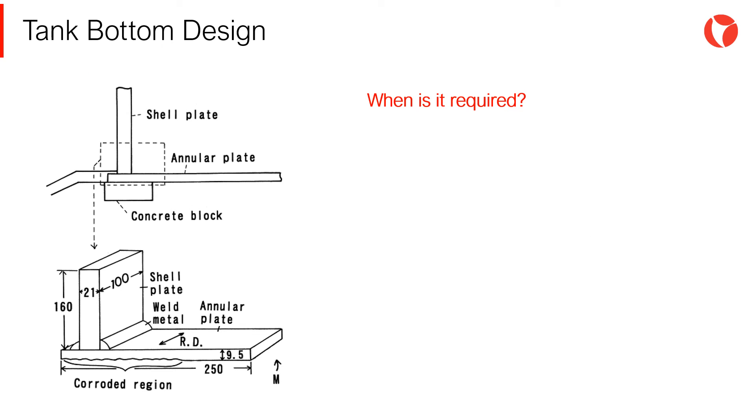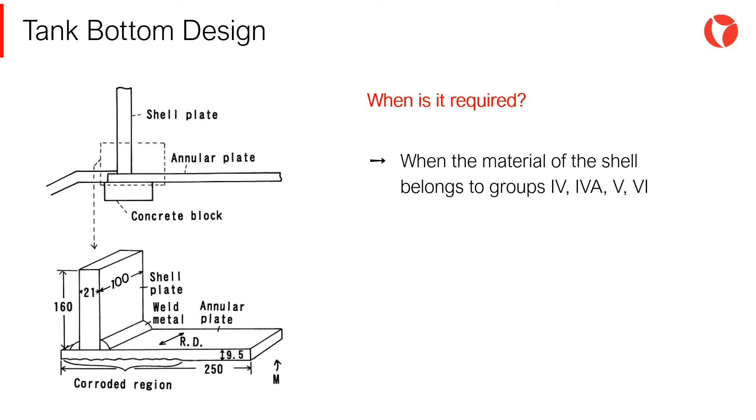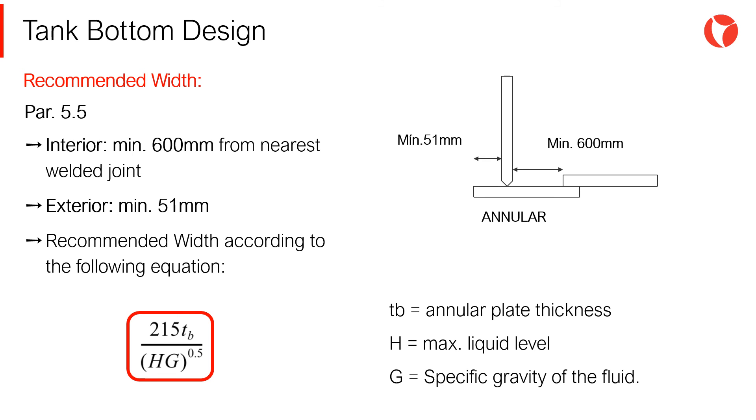The annular plate is required in the following cases: when the material of the shell belongs to groups 4, 4A, 5 or 6; and for tanks with diameters bigger than 30 meters and temperature higher than 93 degrees. When annular plates are required, the width shall be determined by using the equation shown in the picture, but not less than 600 mm between the interior of the tank and the nearest welded joint, leaving a 51 mm projection outside of the tank.